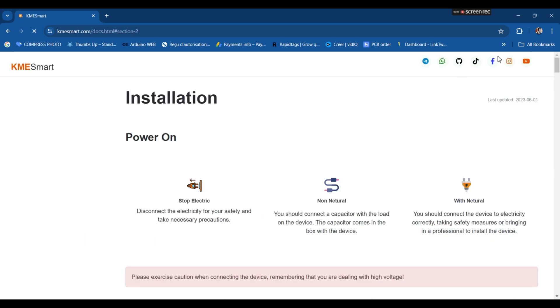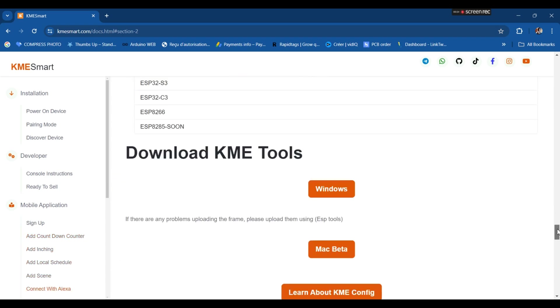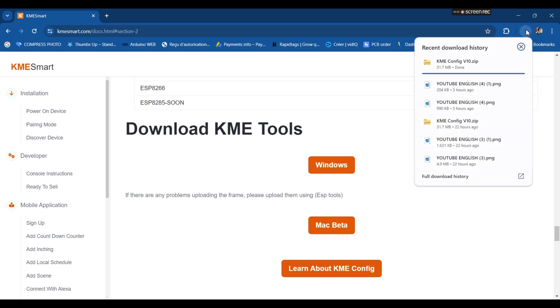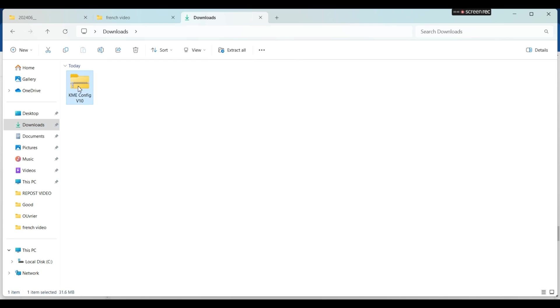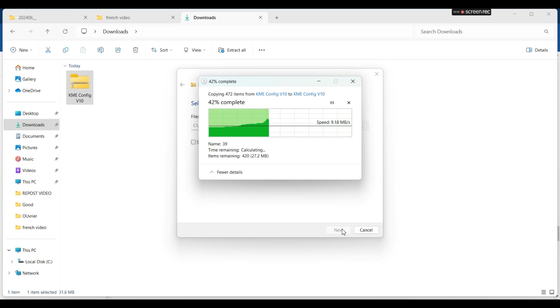Click on Installation, then scroll down. My PC is using Windows, so I download the Windows version. I check download — it's processing, it's done. Then I go to Downloads, click on Extract All, and in just a few seconds it's extracted.